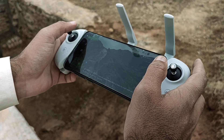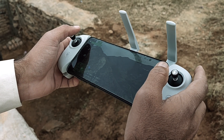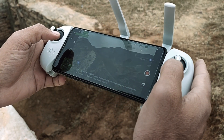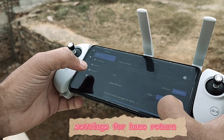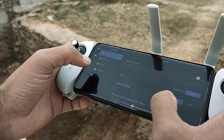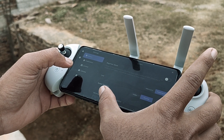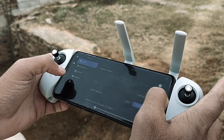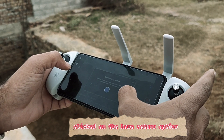Set up the remote control of the drone. Check it out — we can use this as a system. Clicked on the home return option.